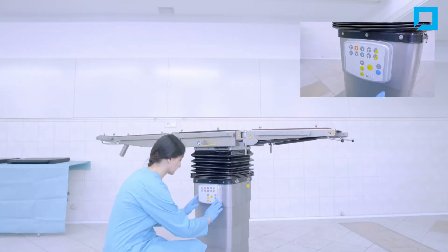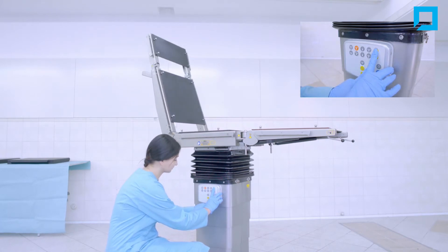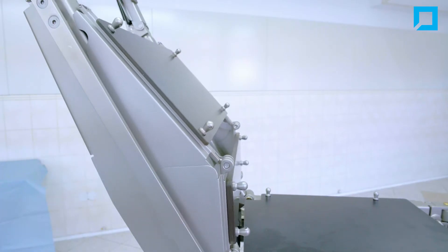Lift the table to the highest possible position. Set the backrest segment to the upper position. If the table has a kidney bench, raise it.